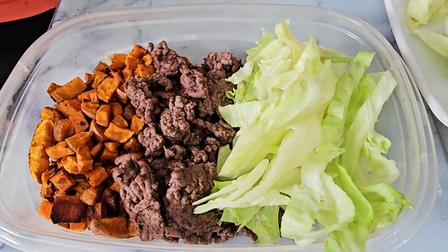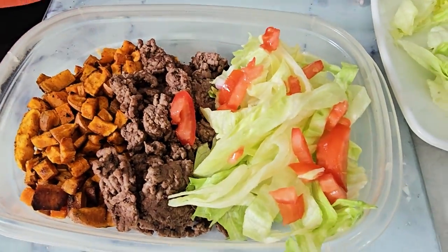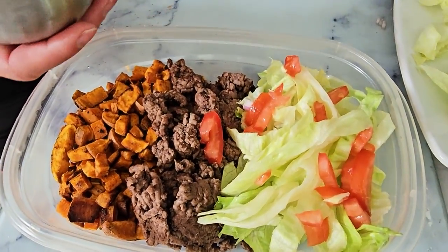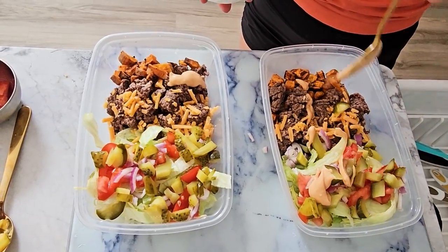And there you have it! With each serving packing in 493 calories, 50 grams of protein, 37 grams of carbs and 15 grams of fat — perfect for meal prepping and keeping those fitness goals on track.